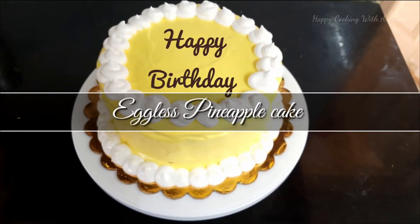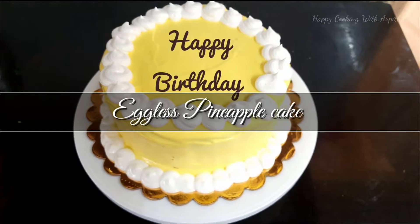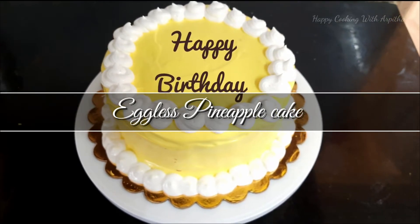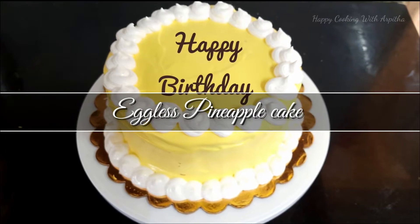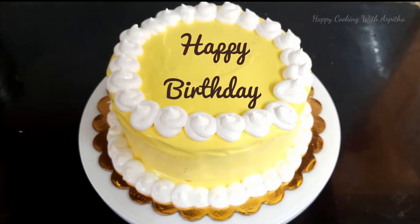Hi, hello and welcome to my channel Happy Cooking with Arpita. In this video I'll be showing you how to prepare an eggless pineapple birthday cake. You can make this cake for any birthday or any celebration, so let's check out this easy and simple recipe.